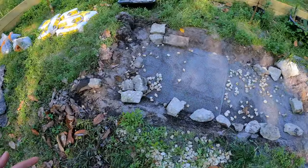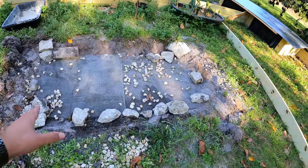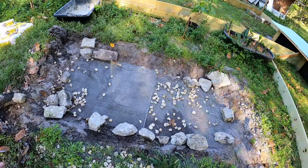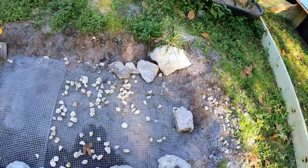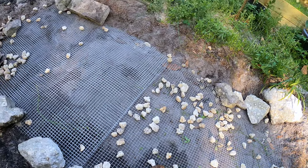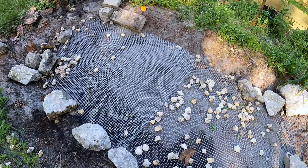Here we have the hole that's already dug out from when I dug it for the pond liner. And if you have any extra wiring or mesh screening I do recommend using it — it'll give it a lot more strength and rigidity. Also if you have rocks or gravel I do recommend adding some as well.